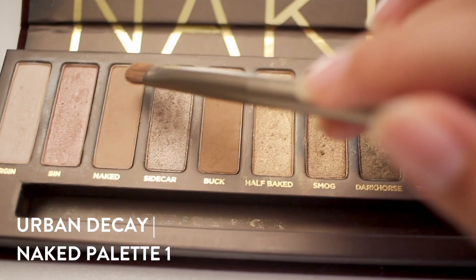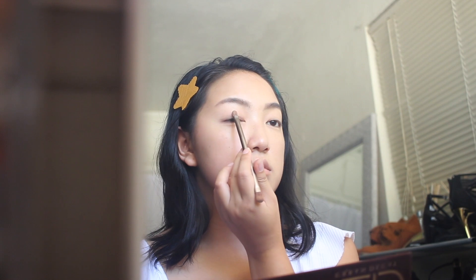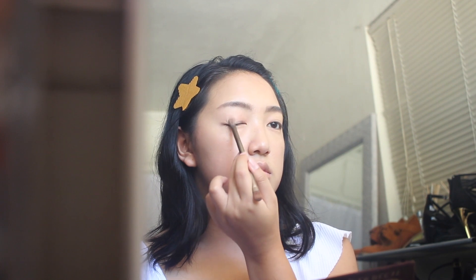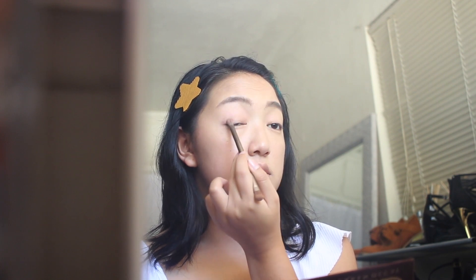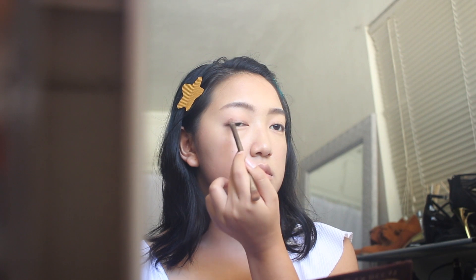Moving on to the eyes — I'm going to prime my eyelid with this primer from Elizabeth Mott. Then, taking the Naked palette, I'm only going to be using three shades. Starting with the base shade called Naked, I'll apply it vertically across my eyelid to evenly distribute the eyeshadow, then use a swiping motion to blend out the product.